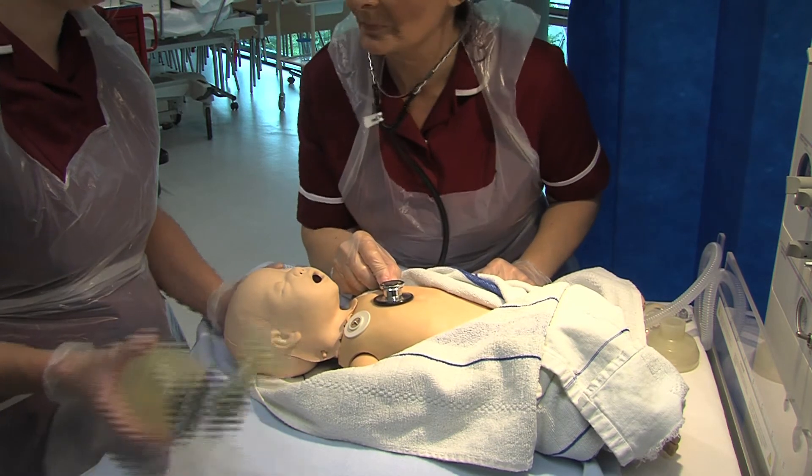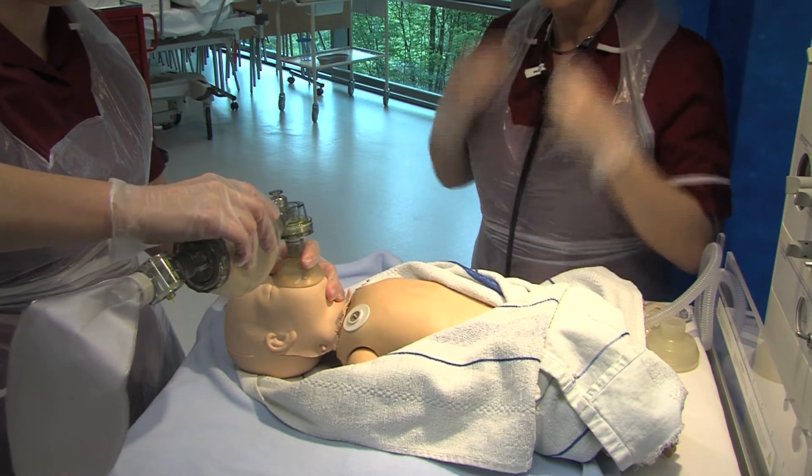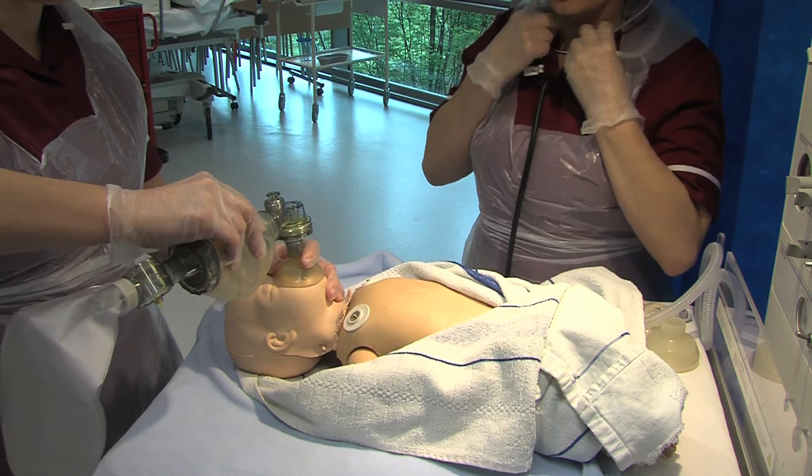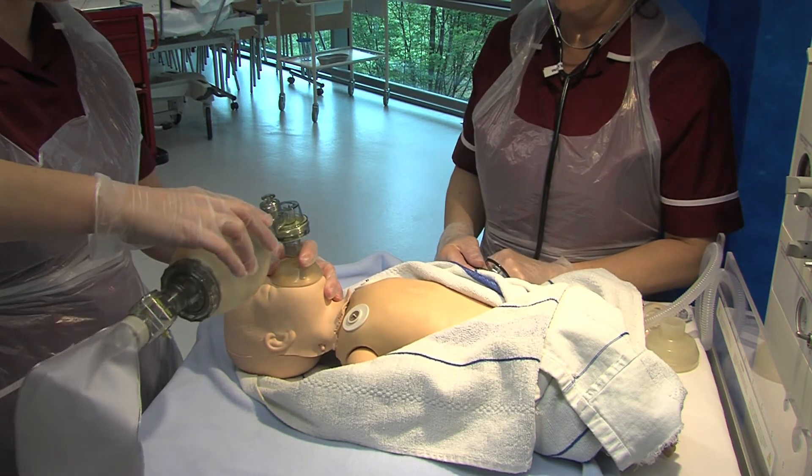If the baby has no heart rate, or the heart rate is less than 60 and the baby is not breathing, you must give 5 inflation breaths, sustaining the inflation pressure to 30cm of water for 2-3 seconds.